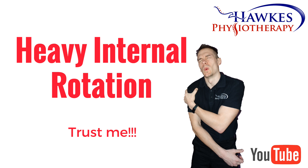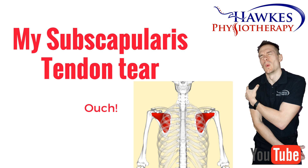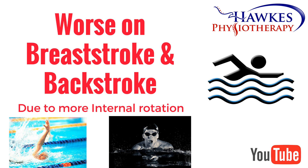I can speak from experience — when I tore my subscapularis tendon, it really hindered my ability to load on all of the strokes, especially breaststroke and backstroke. This was because of the increased internal rotation load on these two strokes versus front crawl and butterfly, and the fact that the subscapularis internally rotates the shoulder.